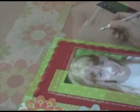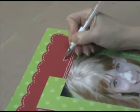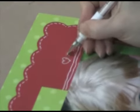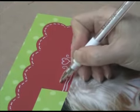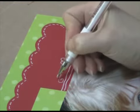Now we're going to do a little bit of doodling. I'm just going to draw a little heart and some scrolls. And if you don't like to doodle, there are lots of stencils and templates that you can use instead. And I'll just make some little dots over here.